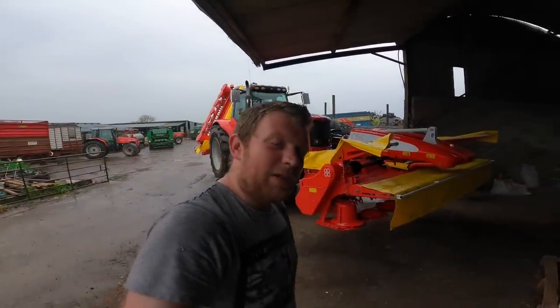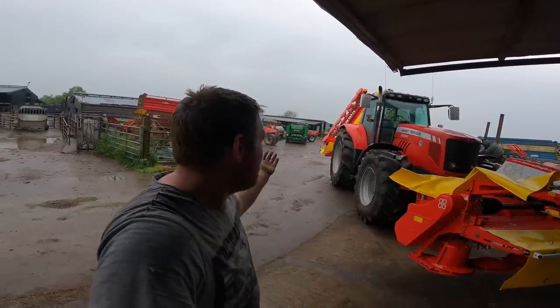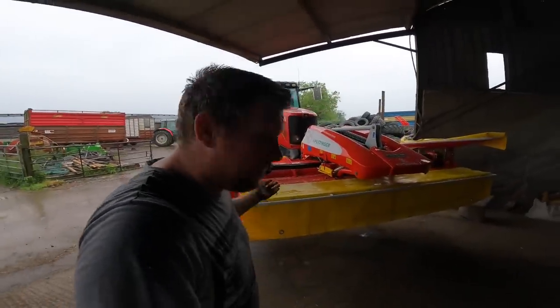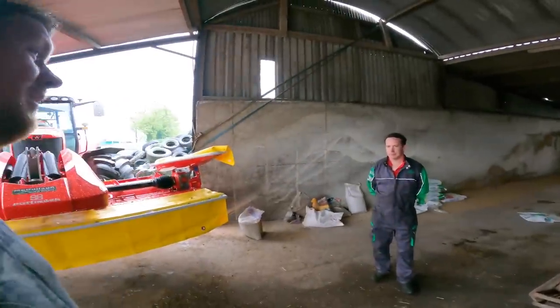Hello everybody, my name is Farmer Phil and today we have got some 100 mowers on the 64.99. Big thank you to Pottinger and McAuliffe Machinery for bringing them down for us to demo. Raymond from Pottinger is here and he's going to give us a few pointers on the mower — how it works and everything.